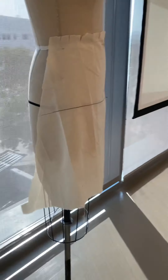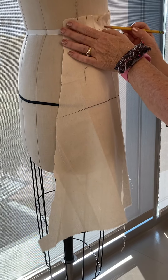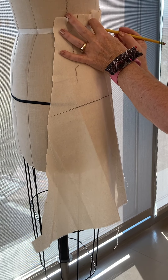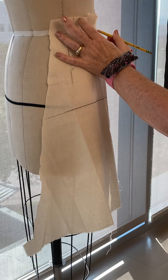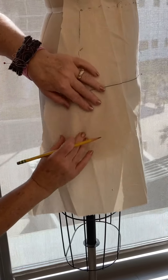Get your pencil and mark the top of that hip as well as this waist, so you mark either side of your dart. Then dot your waist back to center front and square it at center front.